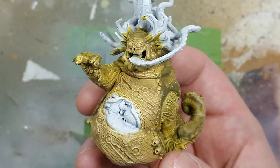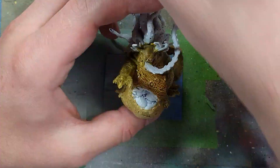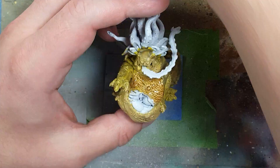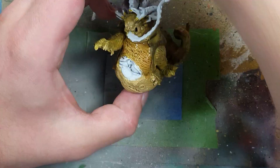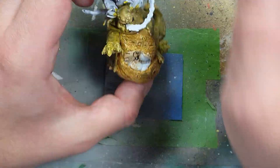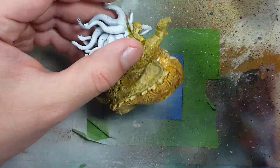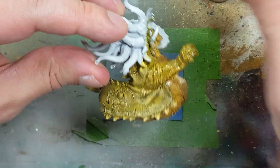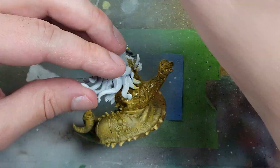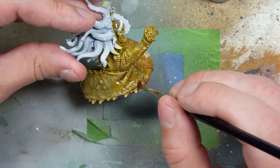All the details of the model are easy to see but the colors seem a bit too diluted down, so we're going to add some depth. We take Skeleton Horde contrast, mix in some water and Lahmian Medium in roughly a one-to-one ratio, and apply this all over the underside, belly, chest, and the yellow parts. I like how the effect works on the belly so I then decided to apply this all over the model except the tentacles and the tongue.